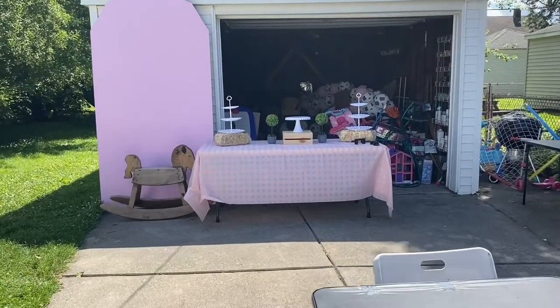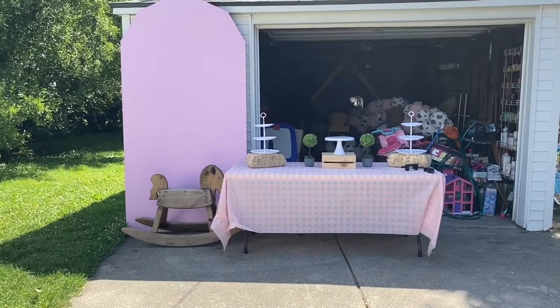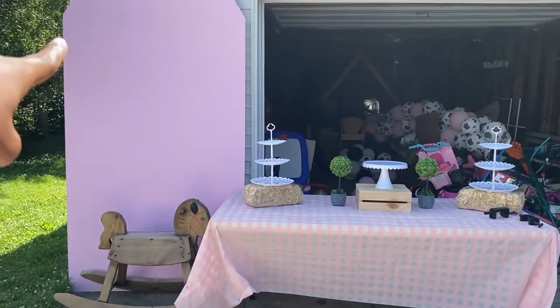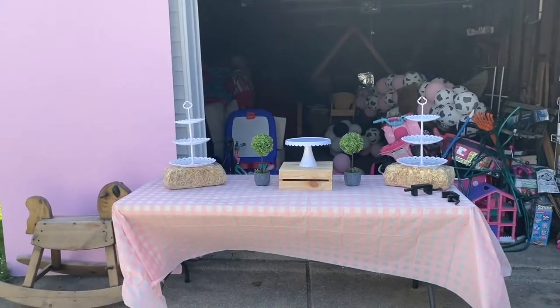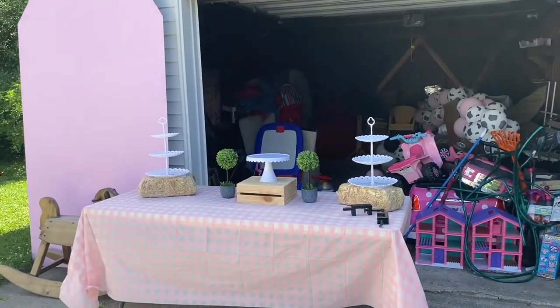So this is what the dessert table and this little photo op area is looking like. I'm still going to put 'Soleil' on there right here, and I'm kind of keeping that, but I think it looks cute. And then I'm going to add the balloon garland right now.